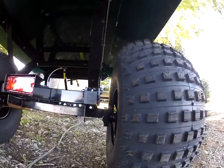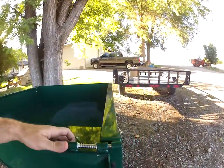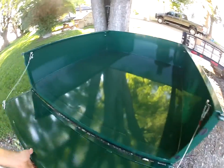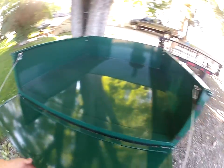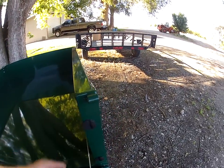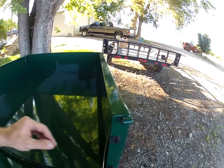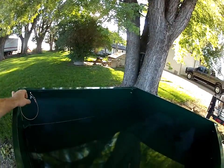It's got torsion suspension if you can see that. The gate here just opens with these pins — it lays down and you can take the whole thing off with pins on the bottom as well. These are kind of nice, probably should keep it from making too much rattling as you're bouncing across, but I'm sure those will probably come off fairly easy.